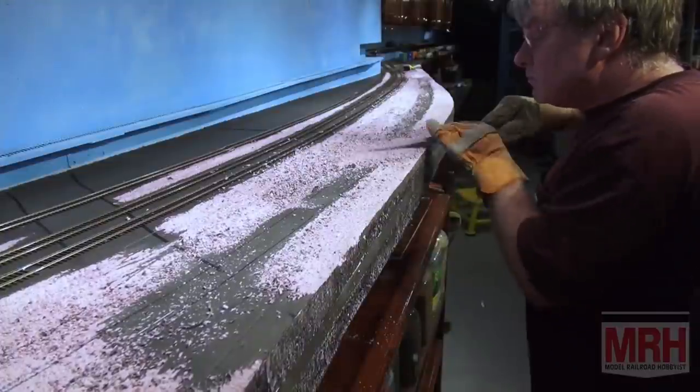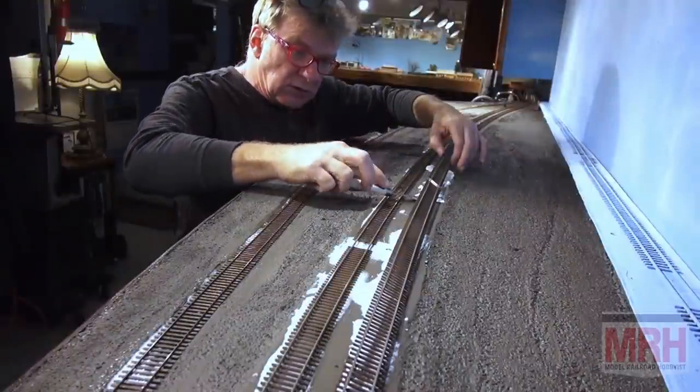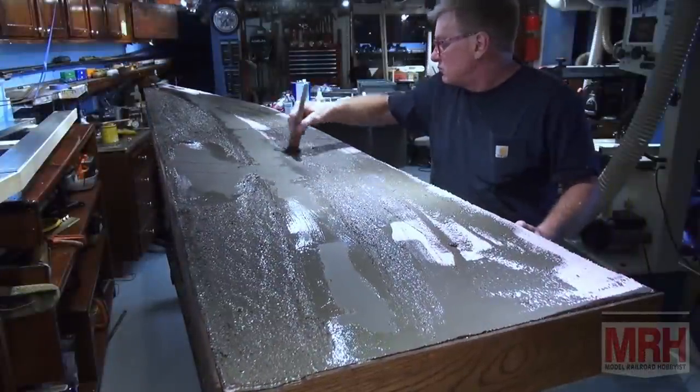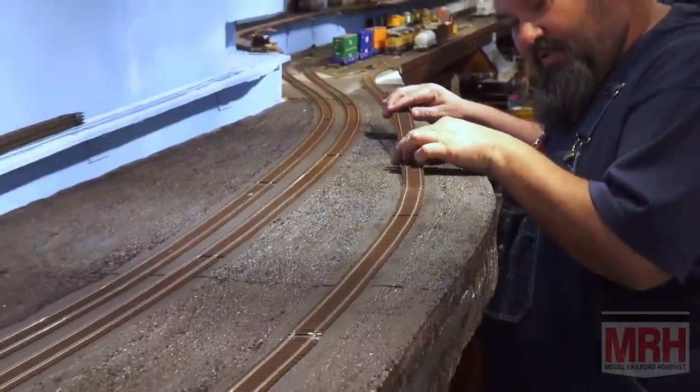We ended the last video showing how to lay the track, glue it down, and super-elevate the curves on this section of diorama. Everything was painted to an earth tone color after the foam was carved. So now I'm putting down some roads.